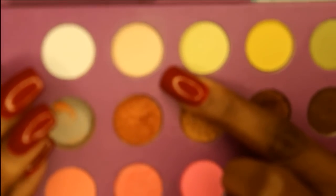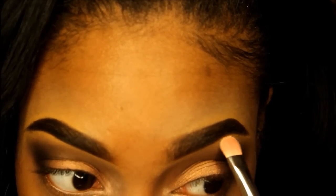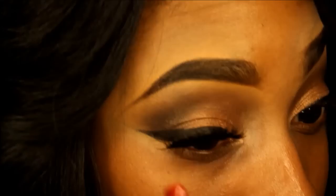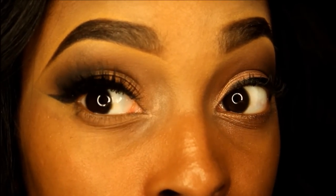Now I'm using this matte cream eyeshadow as my highlight. So for this look, the lashes are the focal point. I'm using Flutter Lashes in Camilla, and I had to get us in close up so you can see how fantastic these lashes are. I absolutely love them.